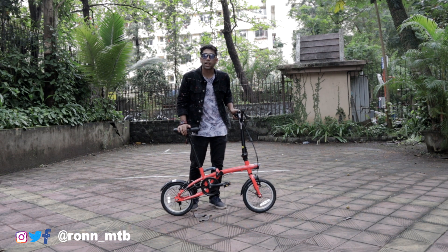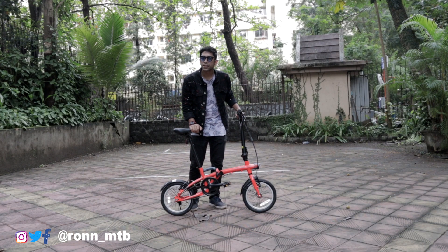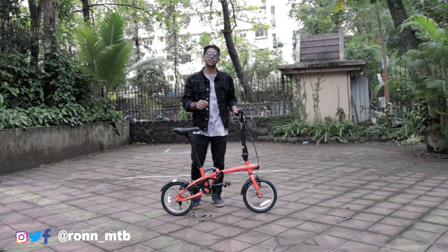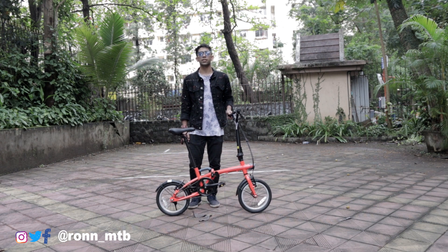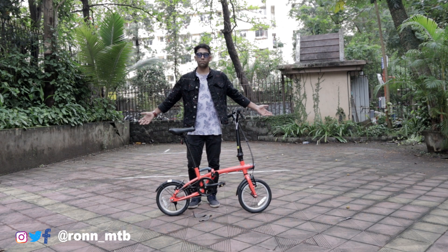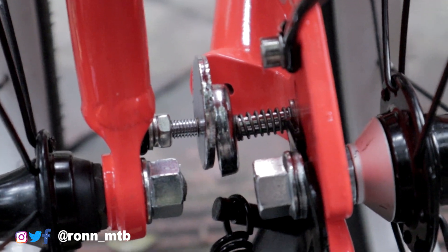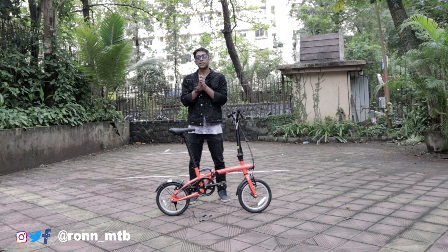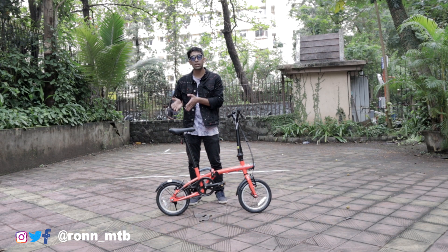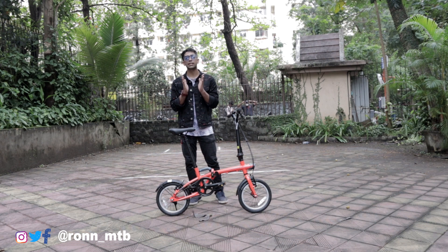On this bike you get a default bell from Decathlon itself, which is on a spring. You are also getting a spring side stand, which makes parking really easy — simply drag down the stand and park your bike without any problem. Another best feature I feel is the magnetic joint. Whenever you fold the bike, there are magnets attached on the frame and fork joints and they stick to each other, so you can travel with the folded bicycle without any stress that the wheels might open up. It stays stuck through magnetic attraction.